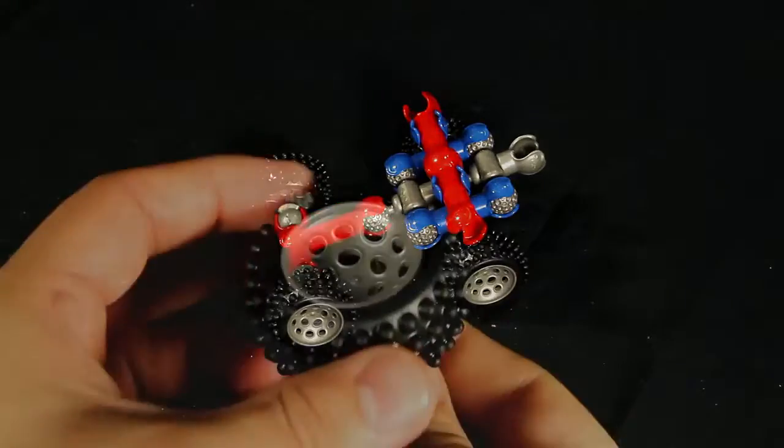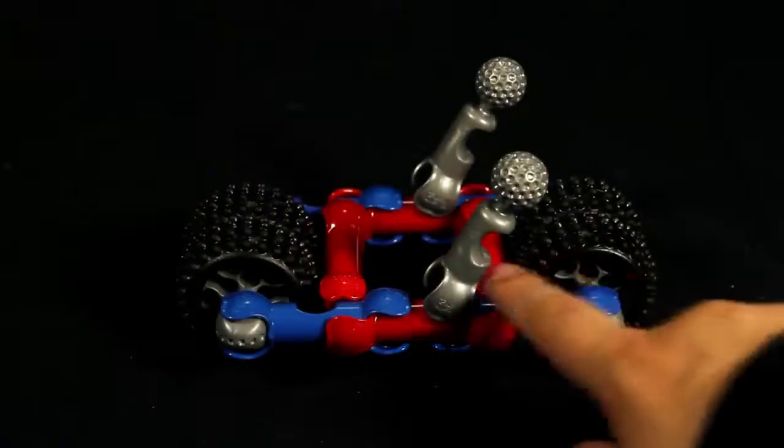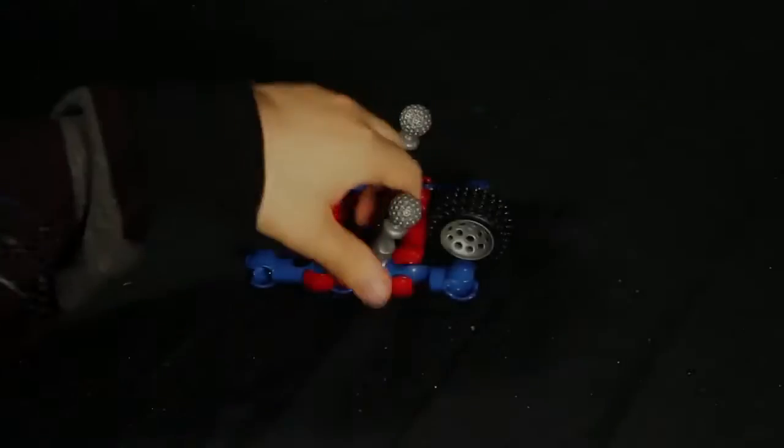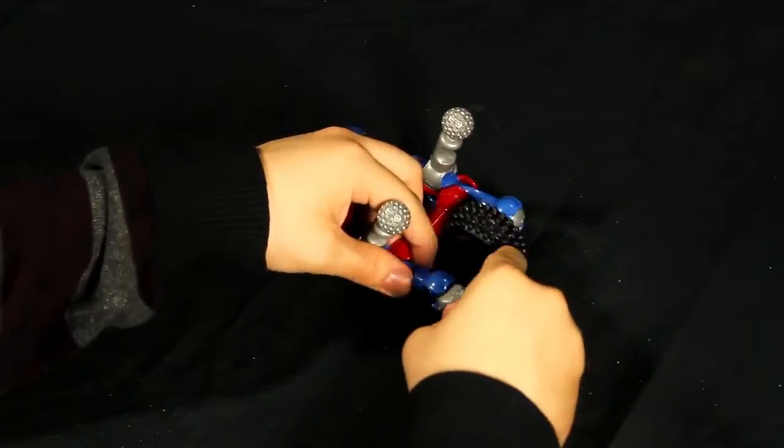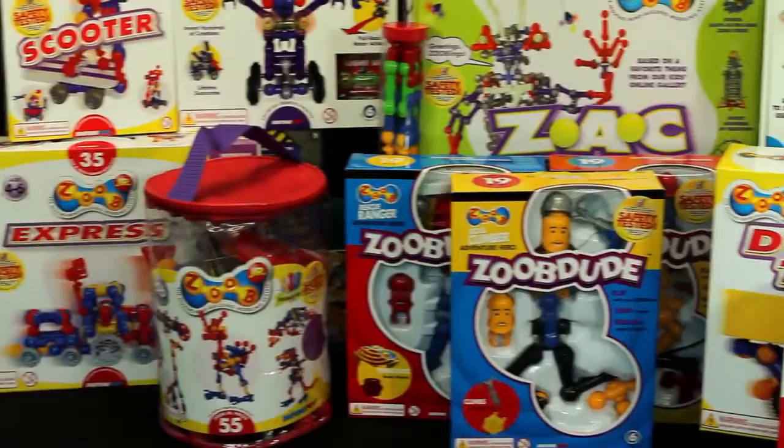ZOOB building sets are unique in that the pieces move after they are put together, allowing for truly interactive creations. And because ZOOB pieces snap together in so many ways, kids can use their imagination to add on pieces from their other ZOOB sets to make even more.